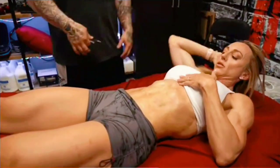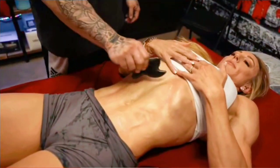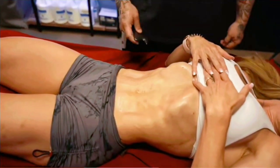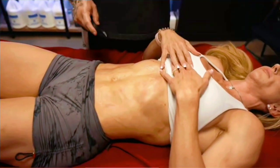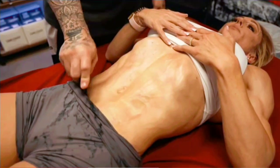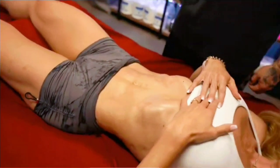So when you vacuum, just relax the stomach. You can flex it and breathe in and expand that rib cage, and we're gonna hold it for just like five seconds. And relax. Vacuum again. And relax the stomach.